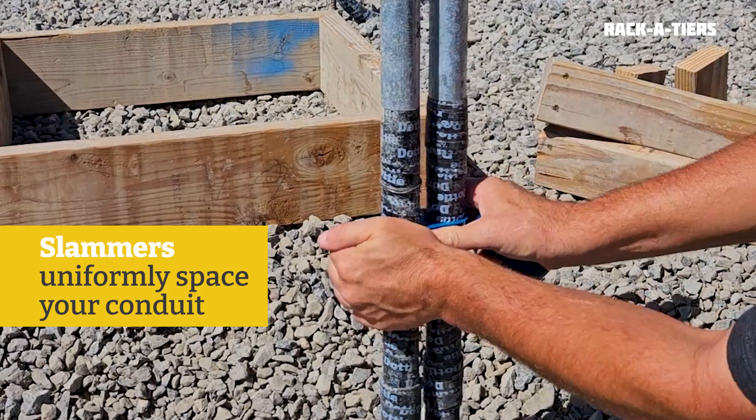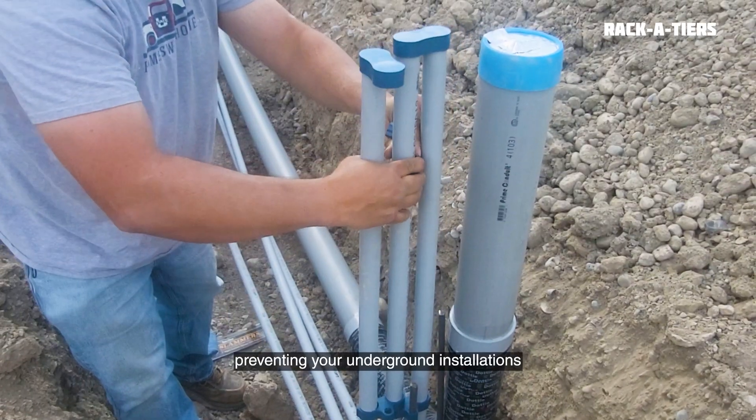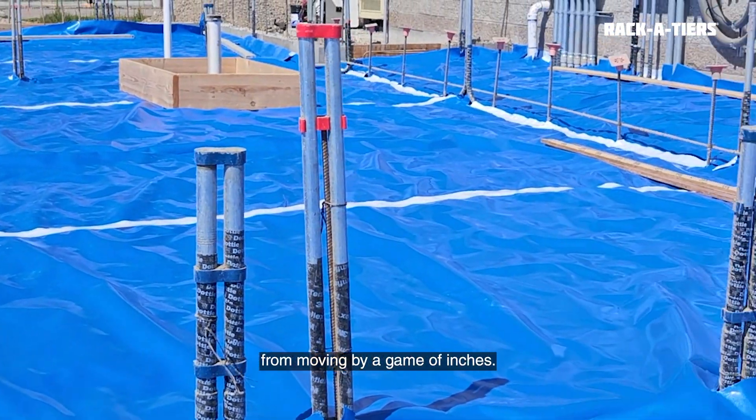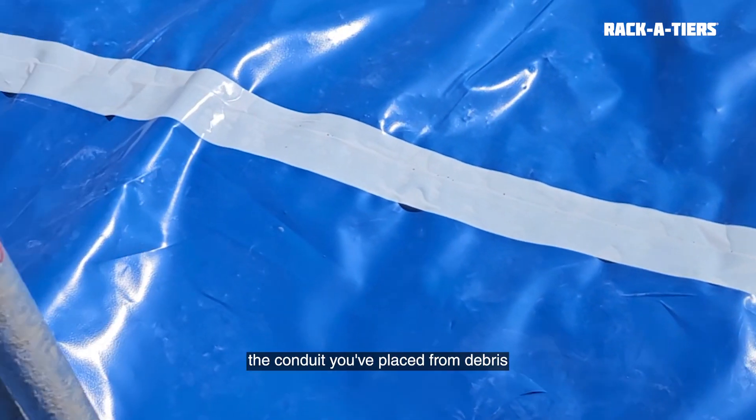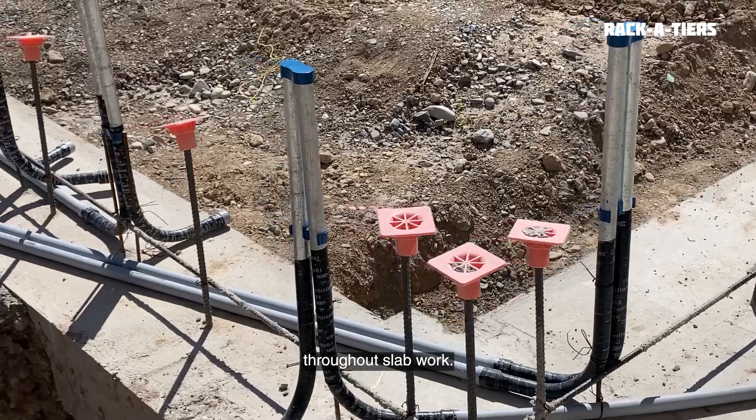Slammers uniformly space your conduit prior to concrete pours, preventing your underground installations from moving by a game of inches. The Slammer's PVC conduit caps top it off by protecting the conduit you've placed from debris throughout slab work.